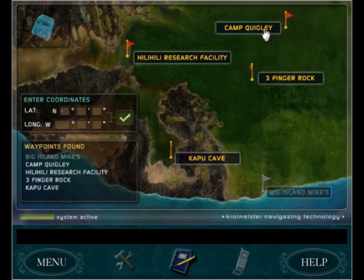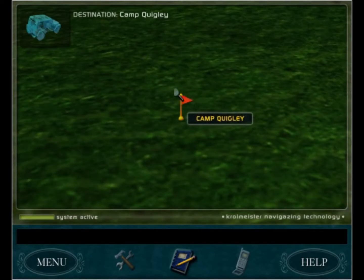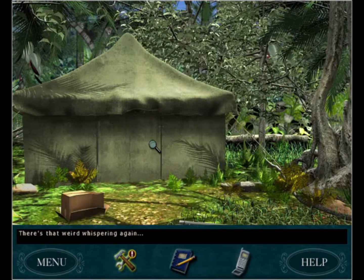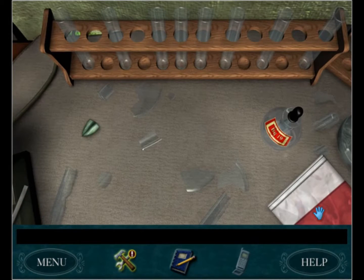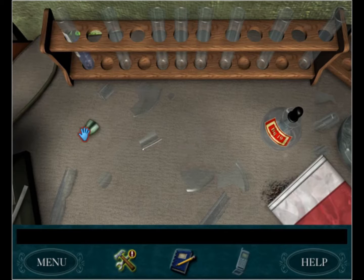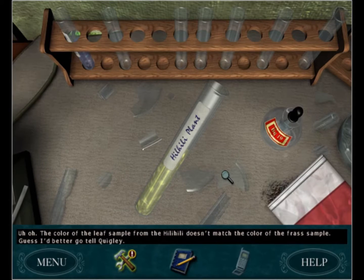We got everything - now we need to go to camp quickly and test it. We go here, do this, and drop the liquid in. That's the caterpillar grass, so we need to put the frass sample in here and see if it matches. The color of the leaf sample from the Healy doesn't match the color of the frass sample - I better go tell Quigley.